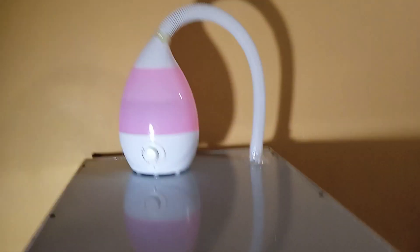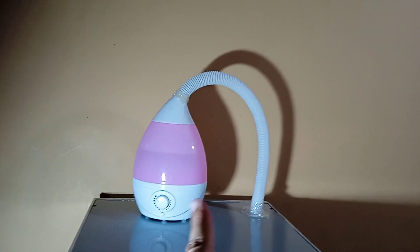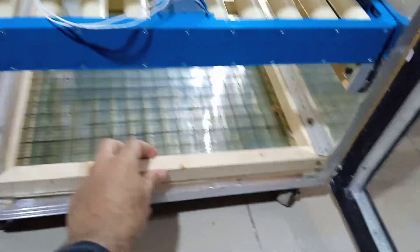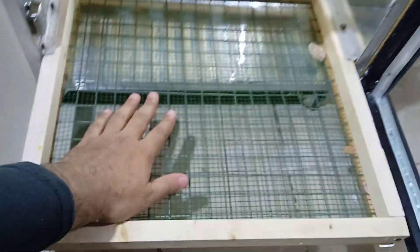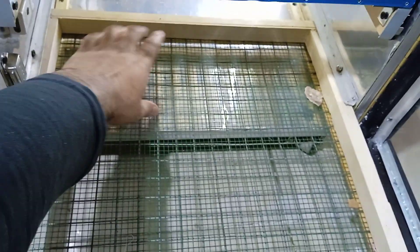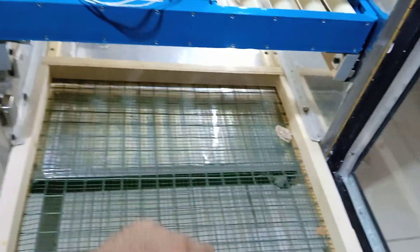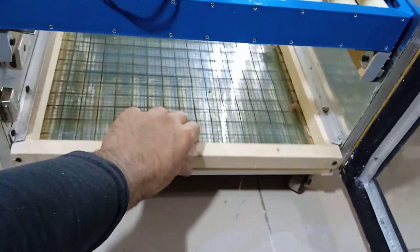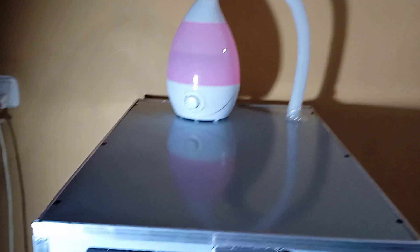I placed the humidifier on the top side. If you want to place it inside, you can put it on this tray — all the eggs after 18 days should be placed over here. You can also place the humidifier on the backside and it will suck all the humidity inside, but I prefer the top side so we can fill the water easily.